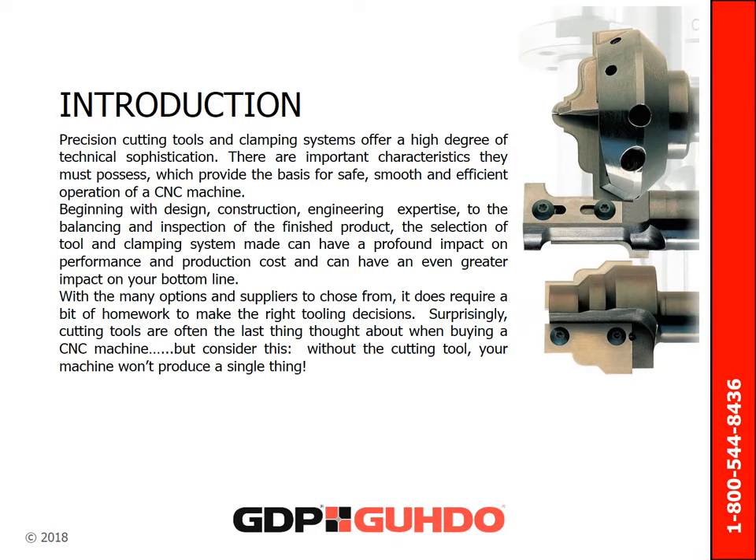Beginning with design, construction, engineering expertise, to the balancing and inspection of the finished product, the selection of tool and clamping system made can have a profound impact on performance and production cost, and can even have a greater impact on your bottom line. With the many options and suppliers to choose from, it does require a bit of homework to make the right tooling decisions.